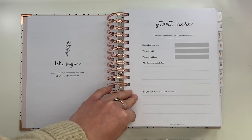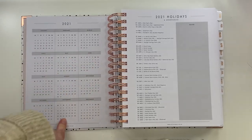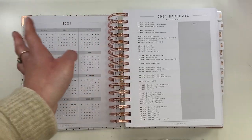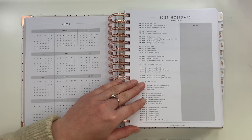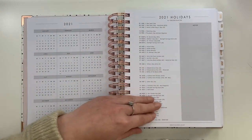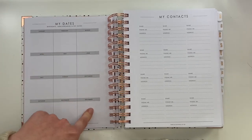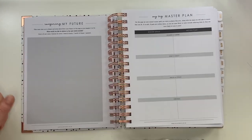Next you've got a calendar overview of the year with holidays — and it doesn't just do UK holidays, it does American holidays and others too. There's also a note section for anything you want to jot down: things to do on holidays, birthdays, anniversaries. After that, there's a key dates page where you can put birthdays and anniversaries in a blank space arranged from January to December, and then a classic contacts page as well, which is always very useful.